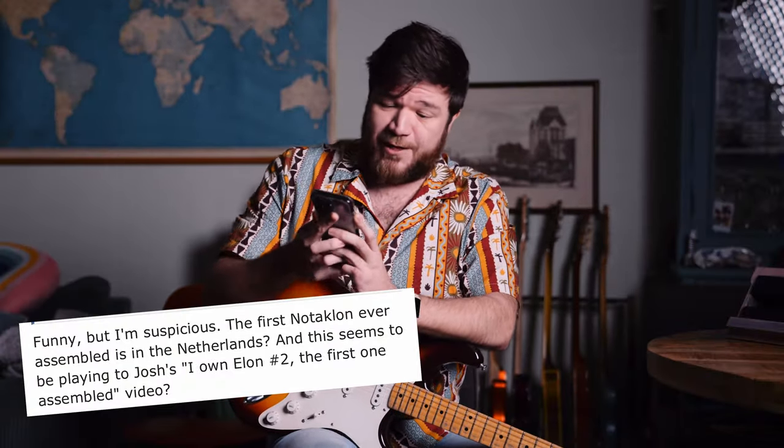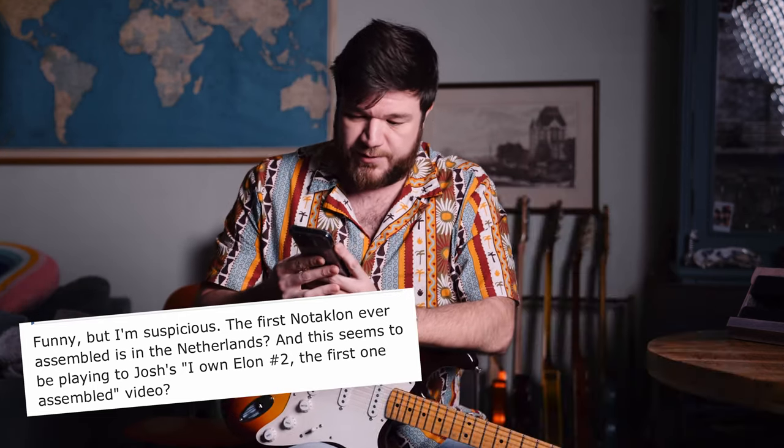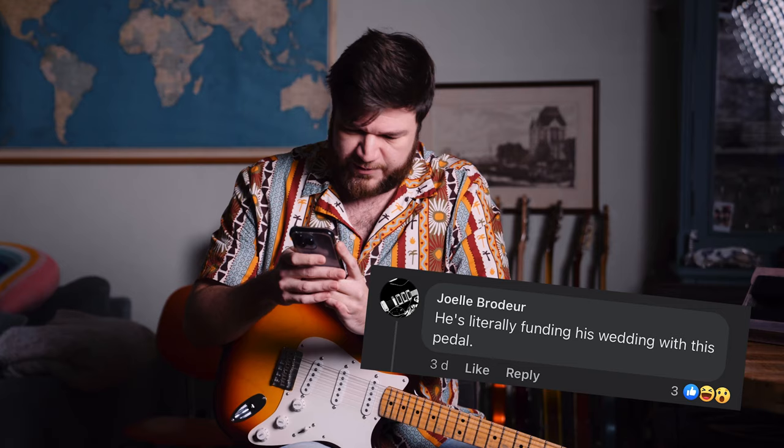Someone also noted: "I'm suspicious. The first not-a-Klone ever assembled is in the Netherlands, and this seems to be playing to Josh's first-one-assembled video." Yes, Columbo, it does. A lot of people were pissed I didn't include the box: "No box, hard pass." Someone asked if it comes with the original box — no, only a personalized message as stated in the listing. Their response: "Your loss. I would have bought it if you had the box." Then: "He's literally funding his wedding with this pedal. He's better off getting a loan." What is it with Americans and loans? Just save money and buy stuff.